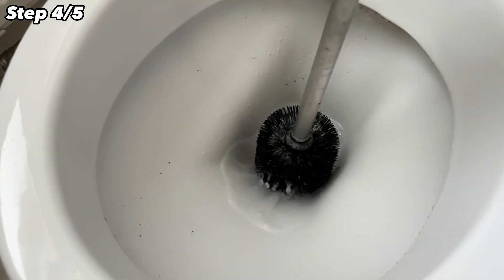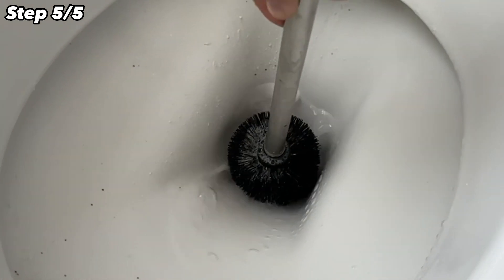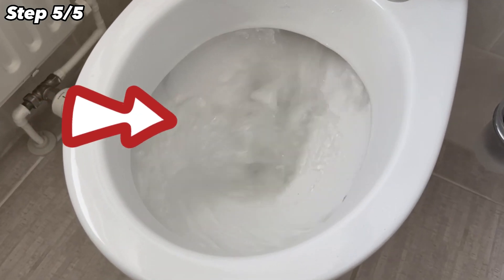You will soon notice that all dirt and deposits are removed wonderfully, and for a very special reason. When you have finished wiping, you only have to flush once more to remove all the residue, and the toilet is clean again.